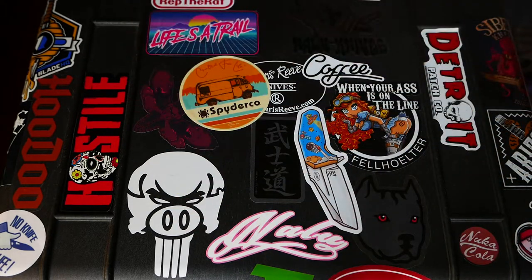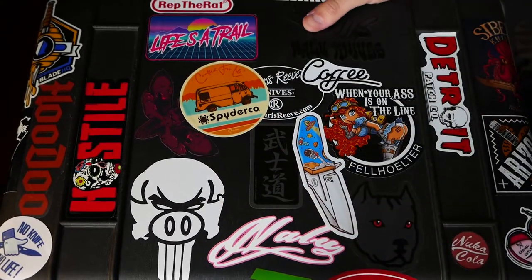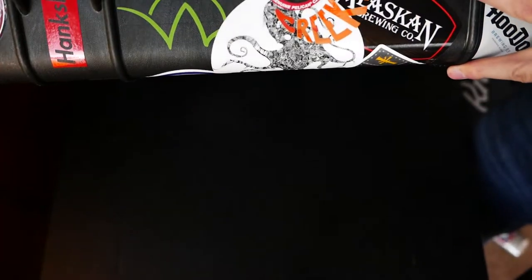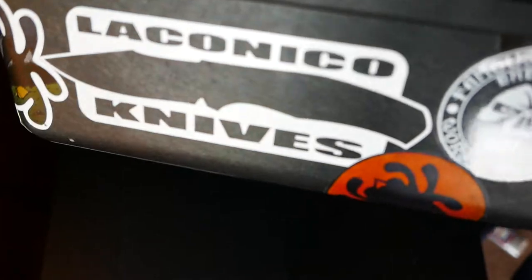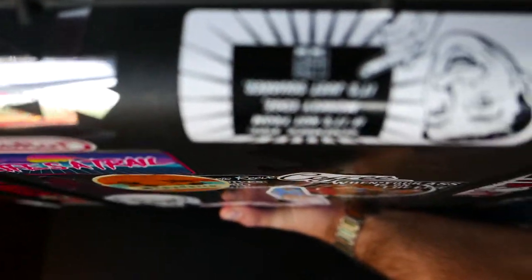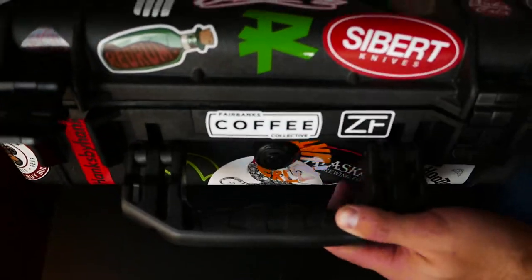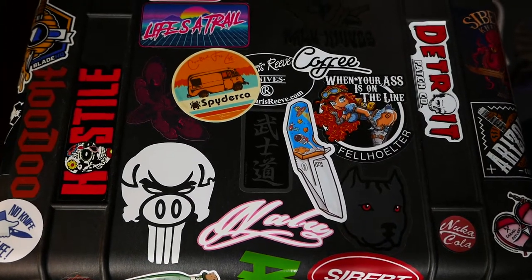I'm not going to go into each of the stickers, but I'm just going to show it off a little bit. Let's go ahead and clamp it down here. Lots of stuff on here — Monkey Edge, lots of Spyderco. I don't take my case out very often, so this is about as much exposure as it will get. I definitely enjoy doing it up.